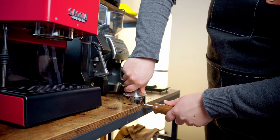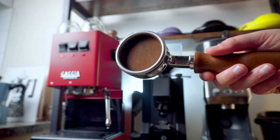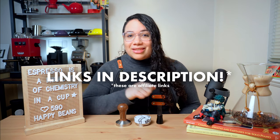You need to tamp on a level surface and use the proper technique. This is how it looks. You'll know you did it right if your puck looks like this. If you want to step up your espresso game, there are links to my favorite WDT and tamper in the description.